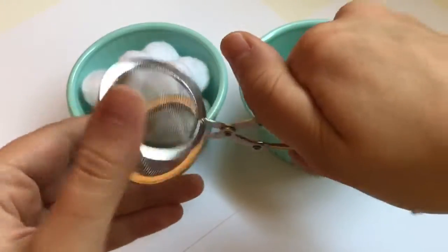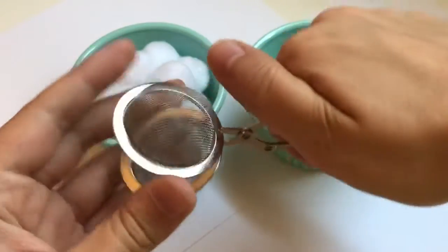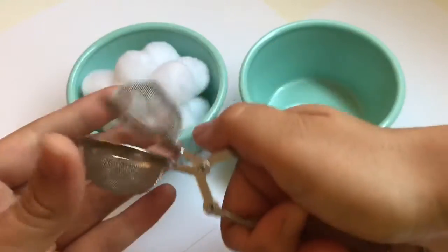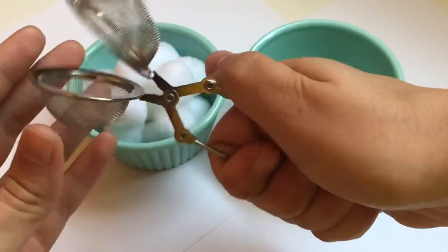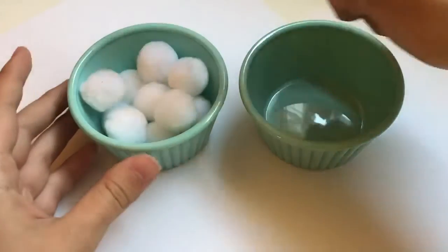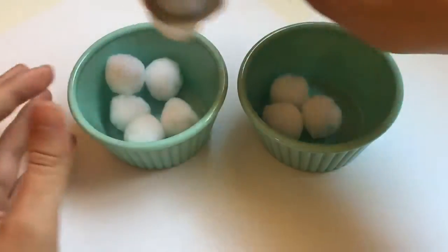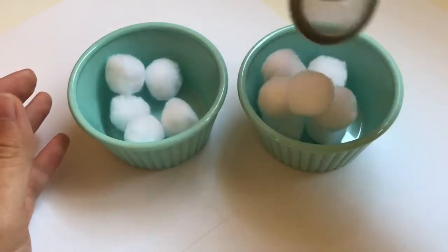This is great because your child is going to build strength in their palm and fingers. To start off, you can show them how to open and close it by squeezing. And then we're going to go in and show them how to transfer all of our pom-poms from one bowl to the next.